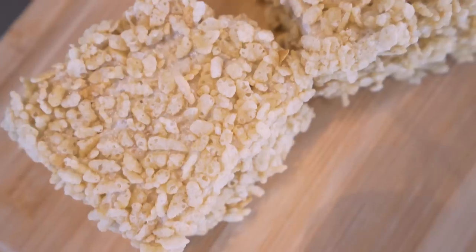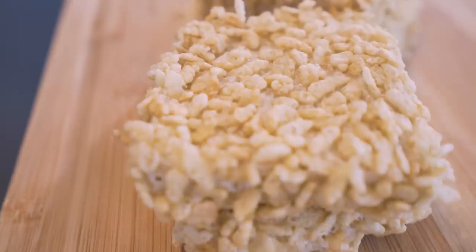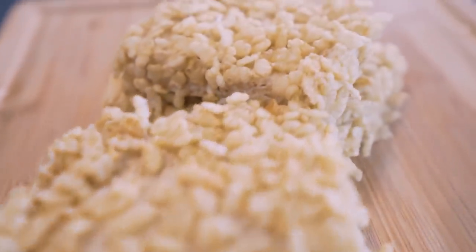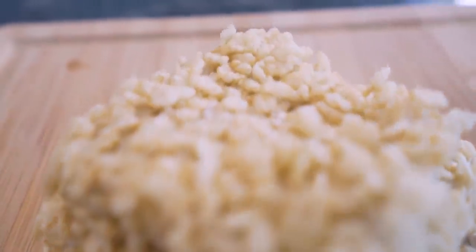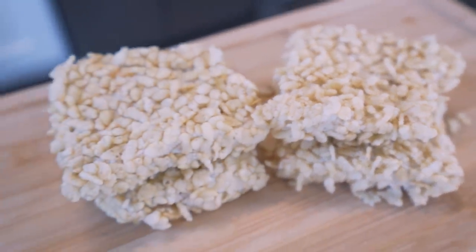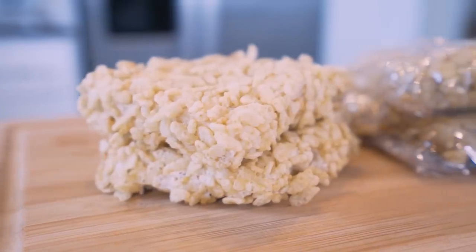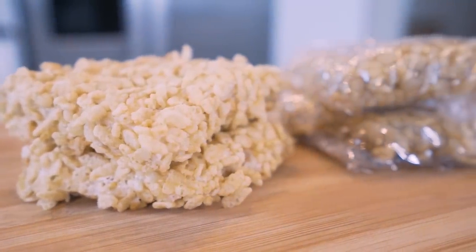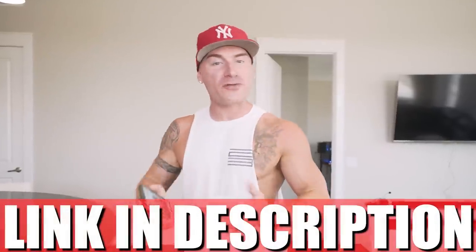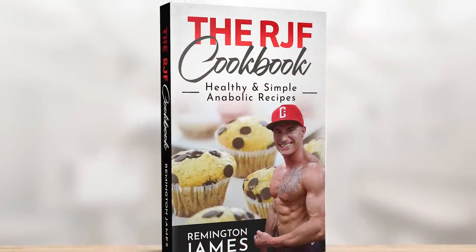Not only are these things crispy, crunchy, creamy, delicious — you eat a few of them and it's going to make your biceps snap, crackle, and pop. This recipe is perfect for grab and go if you're looking for a sweet protein-packed treat to take on the road. You can even make the whole recipe and eat it at one time. If you have the RGF recipe book, link in description — it has been updated. This recipe is in there along with every other one of my anabolic recipes.